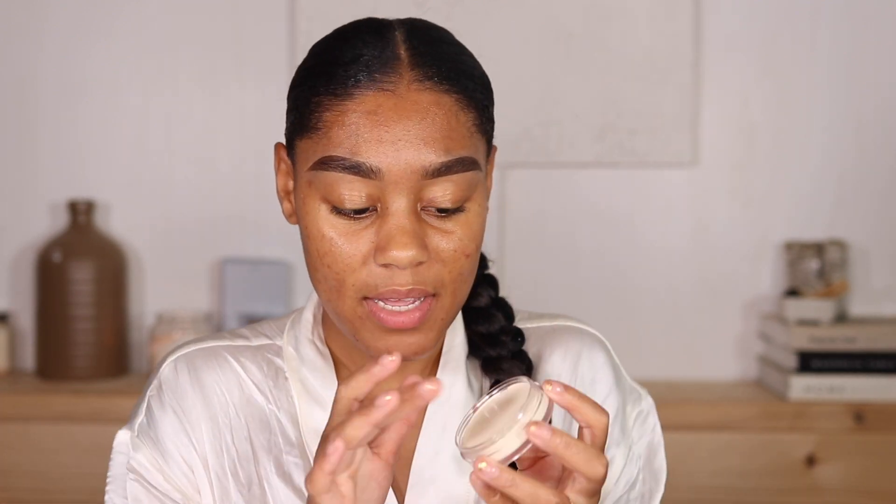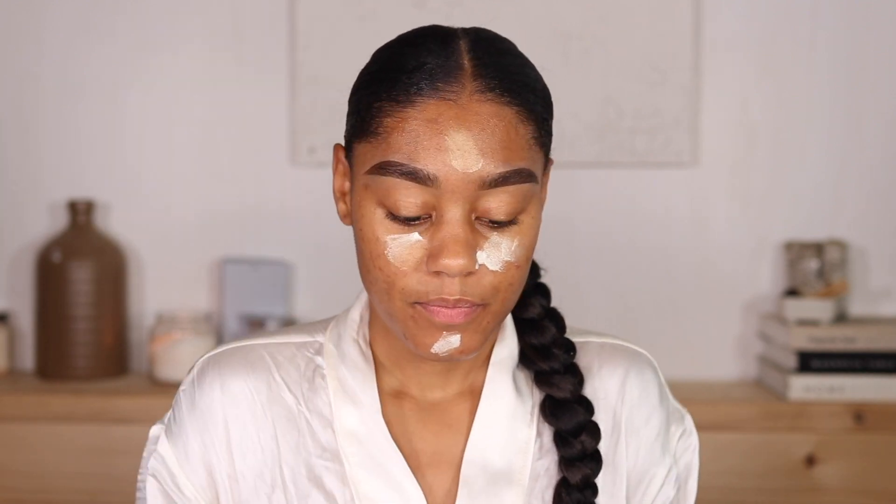I'm also going to be trying the Elf Luminous Putty Primer — Universal Glow, infused with hyaluronic acid and vegan collagen. I've been seeing Tasha talk about this all the time and I've been wanting to try it. I'm going to put it in my T-zone. It's such a nice day outside, I'm so excited — it's sunny but not super hot, which is perfect. I like this primer!